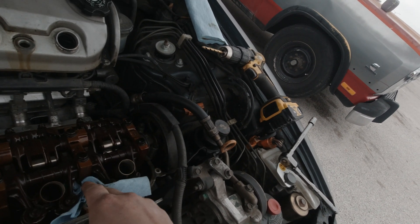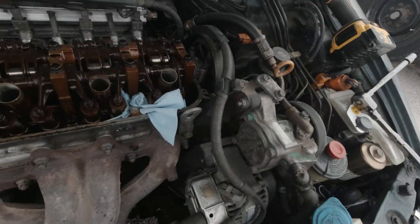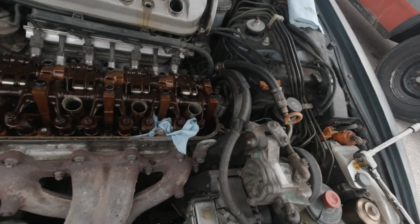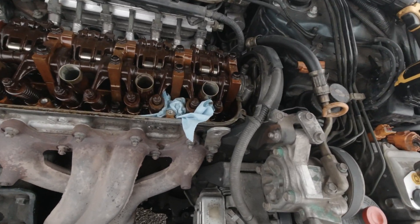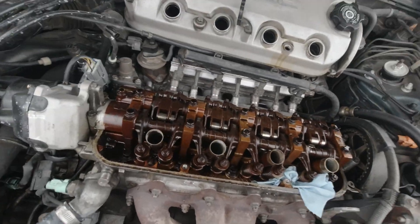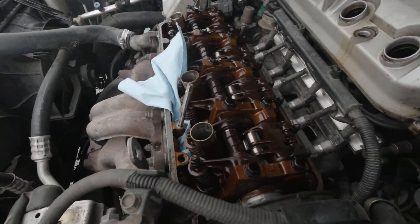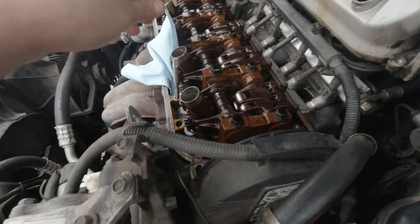We're going to place a rag in here — as you should, not leave it in the engine of course, don't do that. We're gonna drill this hole out with a quarter inch drill bit, then we are going to thread in the new inserts right in that hole. Let me get at it so I can beat this rain. You want to make sure you're going in straight — I'm trying to do this fast because it is starting to rain on me and I'm not trying to have this engine open.